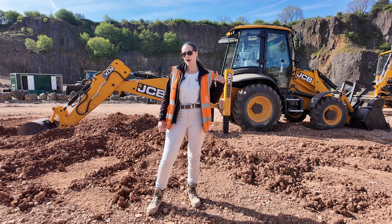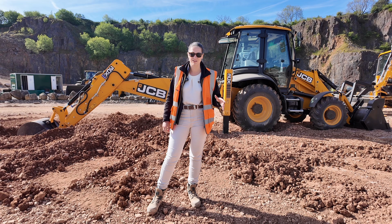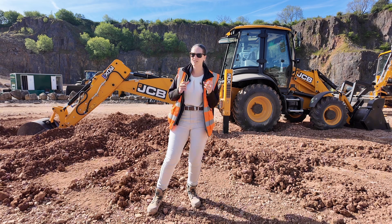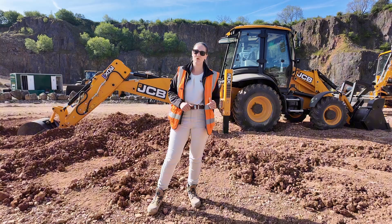This JCB backhoe loader behind me is fitted with the latest electro-hydraulic controls. They are so smooth and so beautiful to use, and it comes with a host of new features. Let me show you what they are.